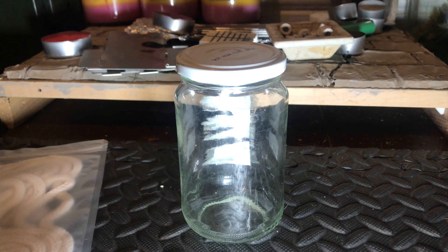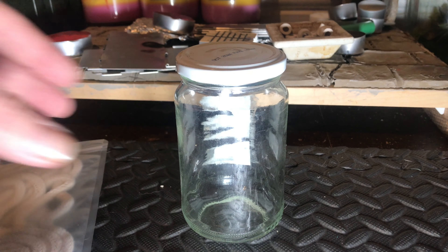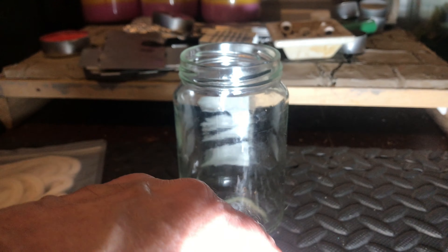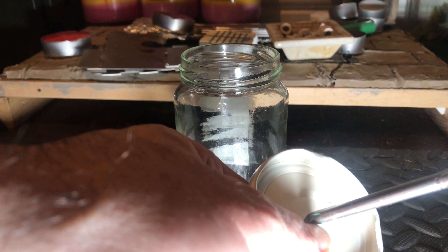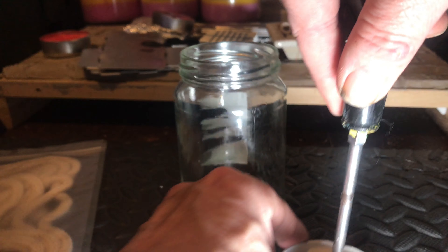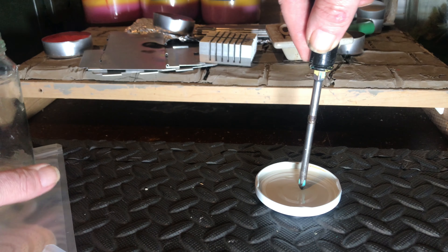So let's make some DIY candles. I've got a jam jar with a metal lid, and you get a screwdriver and pierce it from this side so you can push the wick through.